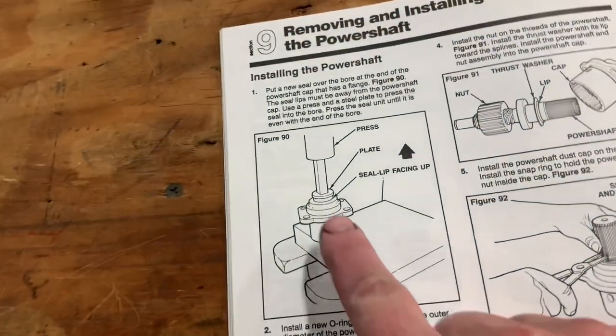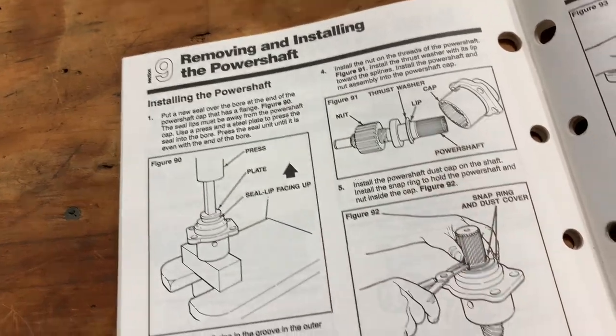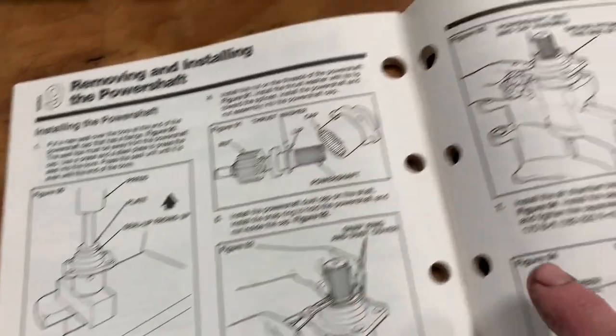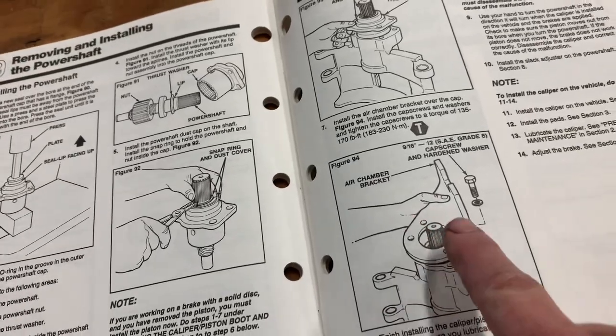So I'm referencing the book. First thing they talk about is putting the new seal in. You have a thrust washer, a snap ring, and then it goes into the caliper. Then the plate goes on as well.